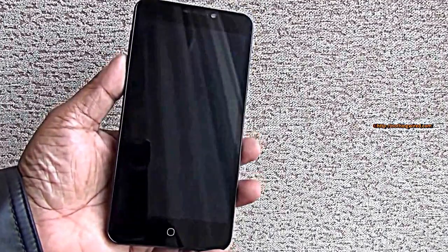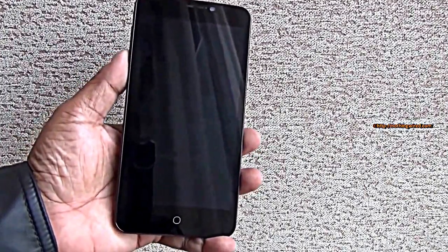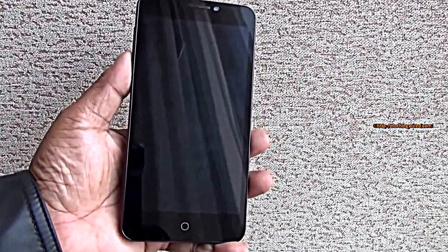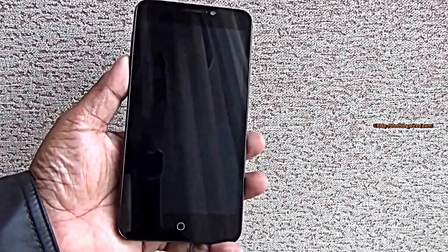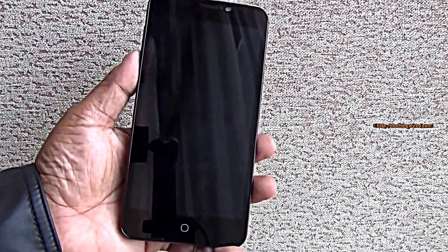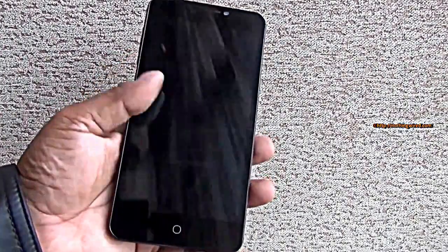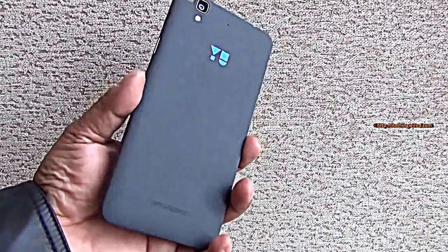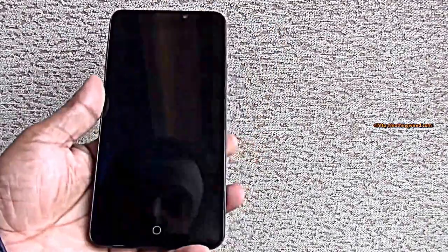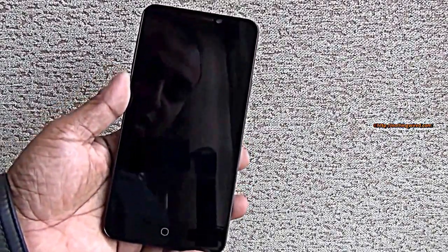Spec-wise, the Eureka is powered by the Snapdragon 615 chipset — a 64-bit, LTE-supported chip. It's marketed as octa-core but actually runs two quad-core A53 CPUs: one at 1.7GHz and one at 1GHz, switching between them depending on the task. You also get 2GB of RAM and 16GB of internal memory. The Snapdragon 615 comes with the Adreno 405 GPU, which is not extremely high-end but will handle things very smoothly.